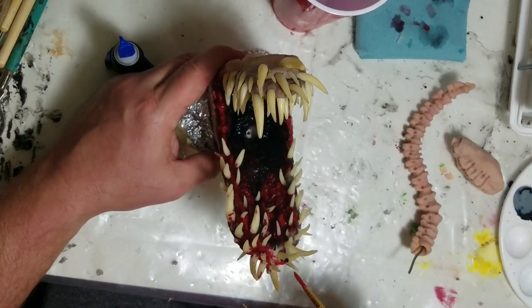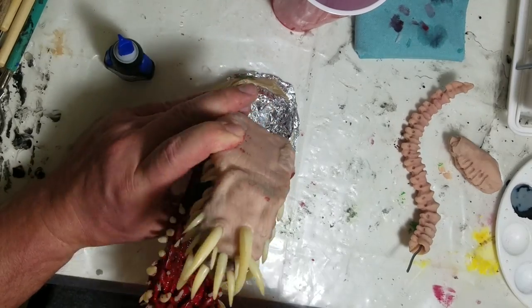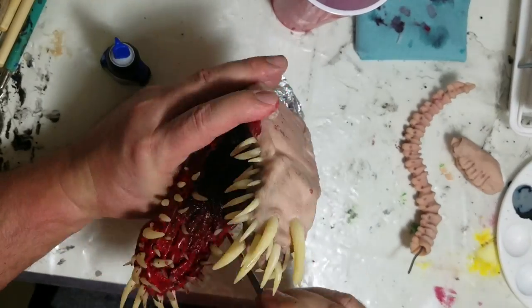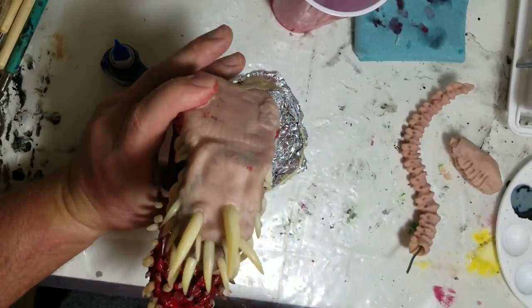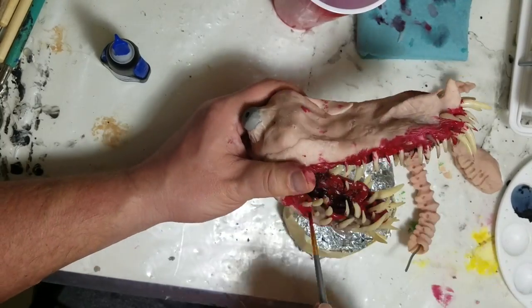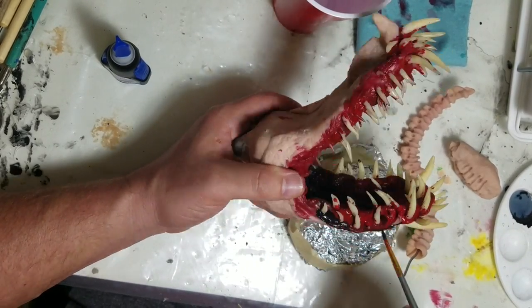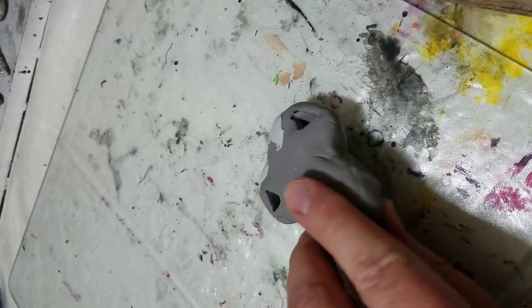Cleaning the teeth took about an hour and a half. But I have to say the Kato poly clay teeth are a lot stronger than Premo Sculpey — I didn't break a single one of these teeth. On my dragons I sometimes break teeth if I move too quickly. I used Kato poly clay on the Bipolar Bear too and didn't break any off there either.